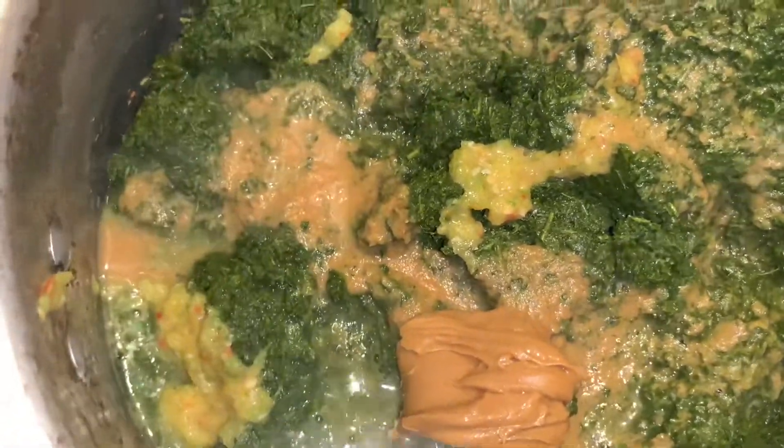Then I'm gonna add my cassava leaves with a little bit of ground nut paste or peanut butter — it's your choice, you can do both if you like as well.